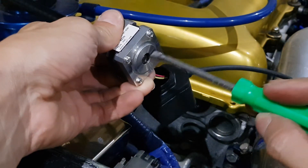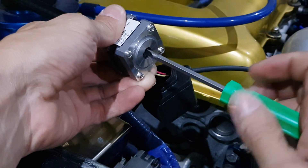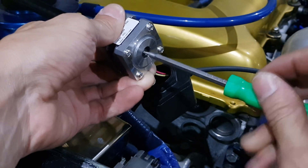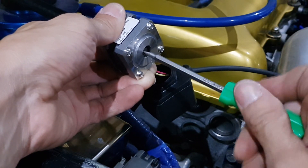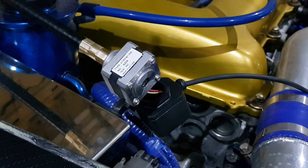Now test to make sure your motor can spin freely in both directions by using a screwdriver in the end of it. Then it's just about finding a nice solid spot to mount the motor onto. Thanks for watching.